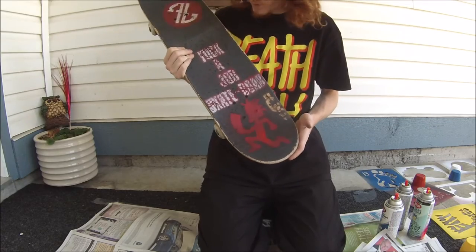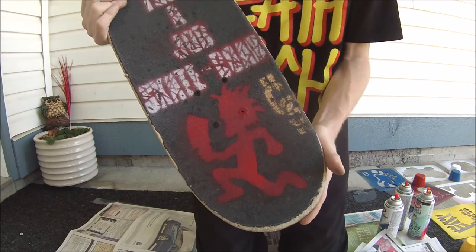Wow, that looks really sick. Look at that — that is so dope.